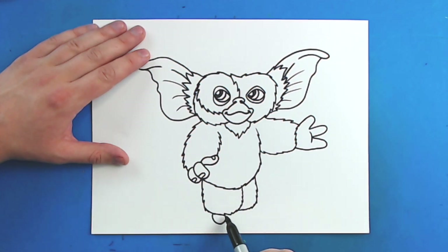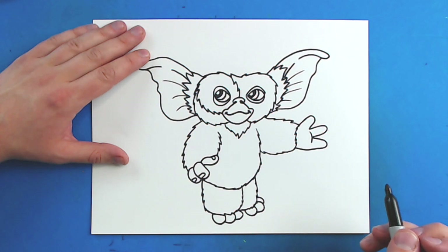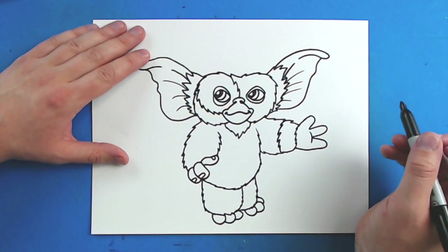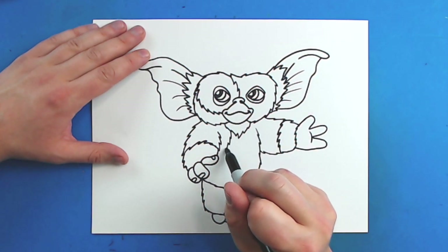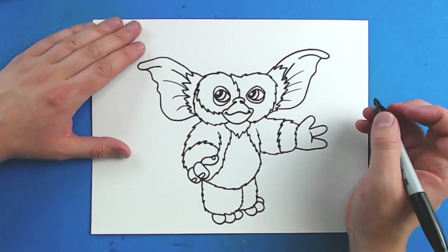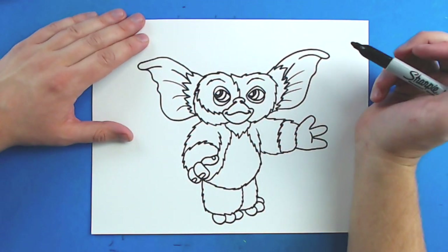Then I'm just going to draw a couple little bumps down here for his toes, and then do the same thing on the side. Then I'm just going to draw a little curved line here, and put another little kind of spiky curved line around here, then one that's just going to kind of go down to here, and then one that goes to here. And then right above here, I'm just going to draw some little kind of spiky curved lines for eyebrows.